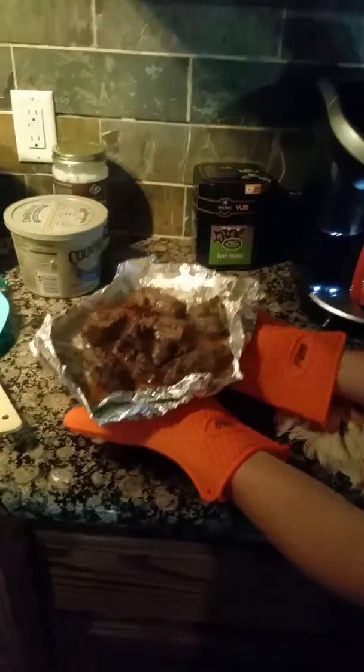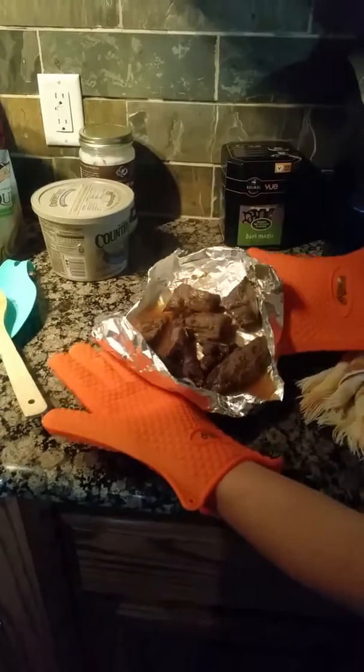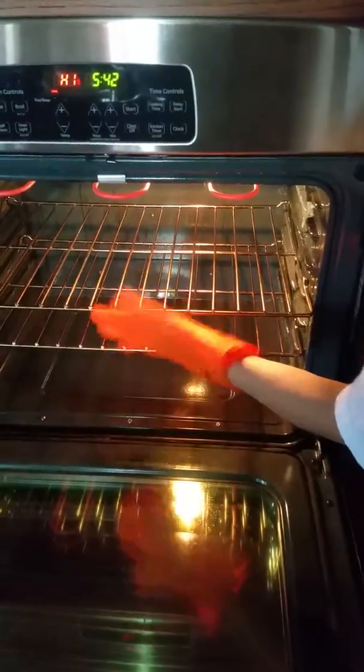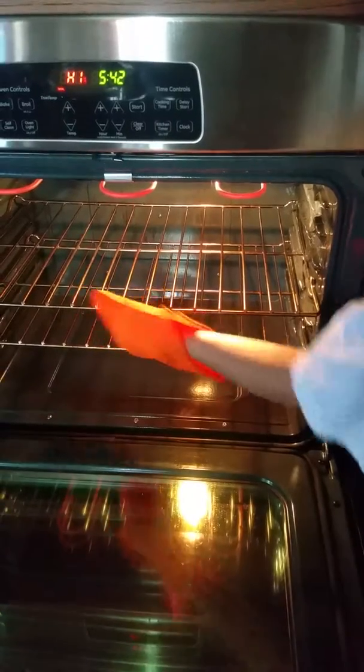This is really hot — put it over here. I can barely even feel the warmth on this. Well, aluminum foil is not really hot to begin with, but if you come over here, I can touch this — it's not even hot at all.